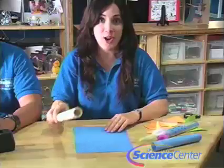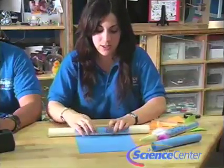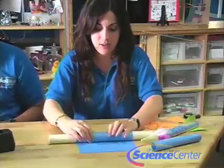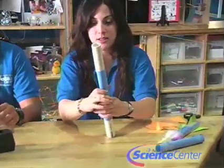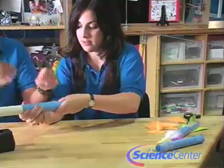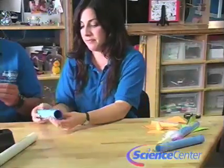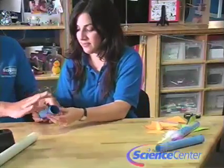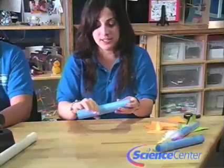Let's get started. I'm going to start by making the rocket first. You're going to start out by taking your PVC pipe and rolling the paper on it — not too tight though, because you don't want it to get stuck. Then you tape that, and you're going to tape it one more time, and maybe once more, so it's fully taped.